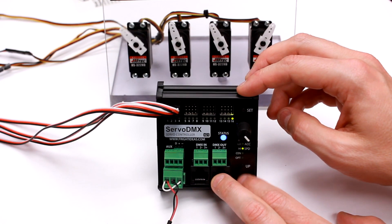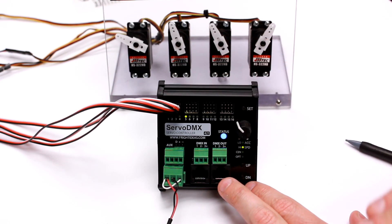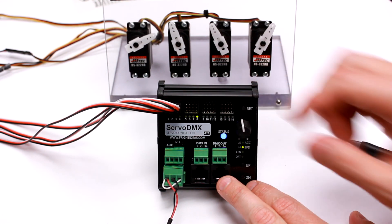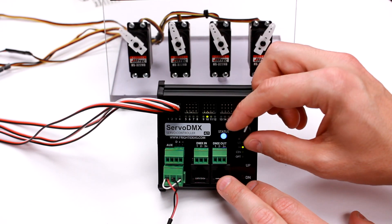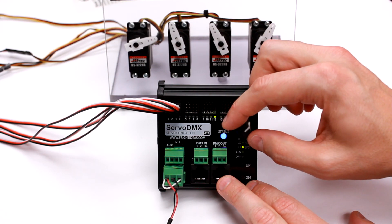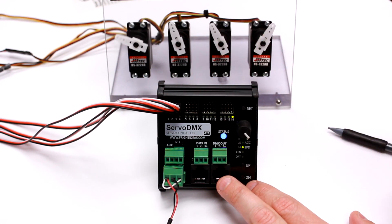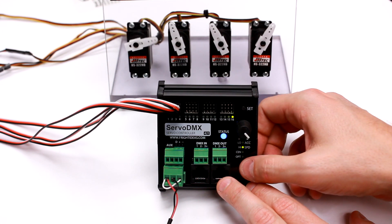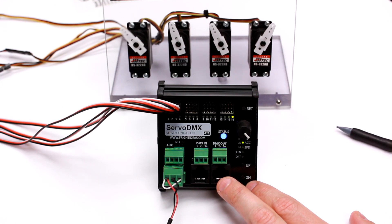I'll set it at maximum speed and then adjust just the speed. Speed is different from acceleration — it doesn't ramp up or slow down as it's reaching the end points; it just controls the maximum speed. Your current value is shown on the servo LEDs. Between speed and acceleration, a little mix of the two, you can really smooth out the movements and make them look a lot more organic than they would with no motion control at all.